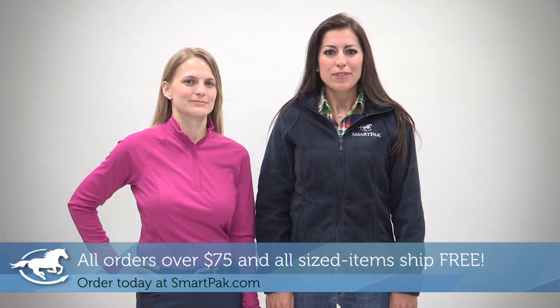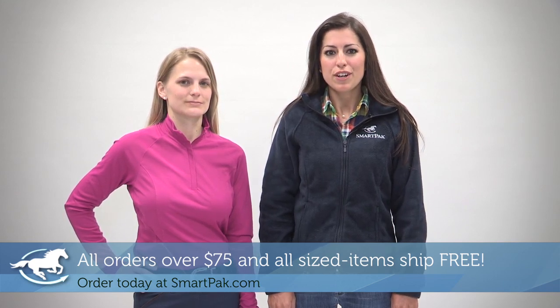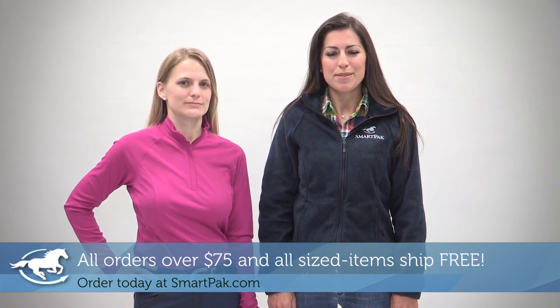And remember, SmartPak offers free shipping on orders over $75. SmartPak also offers free return shipping on any sized item. Order confidently today at SmartPak.com.